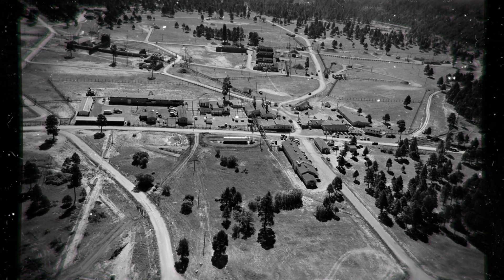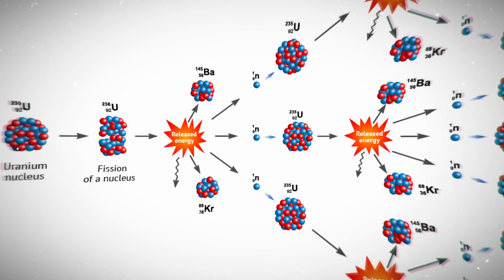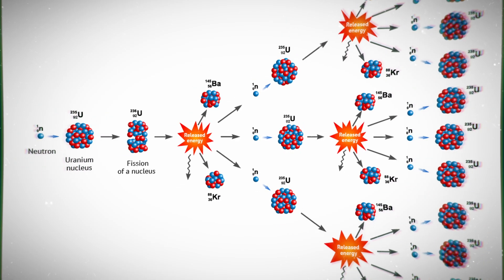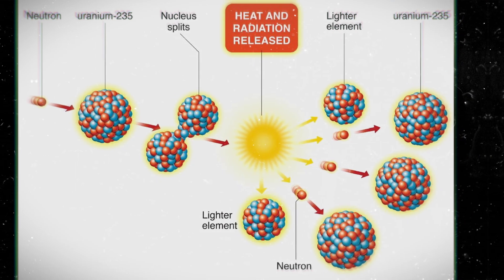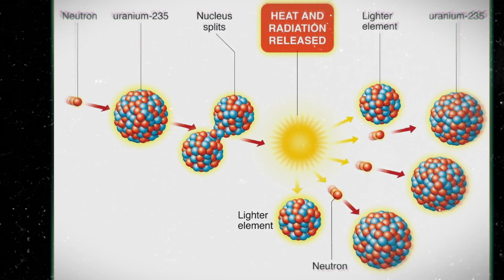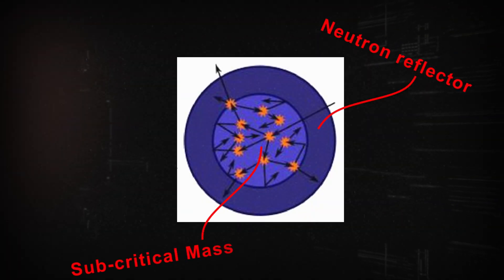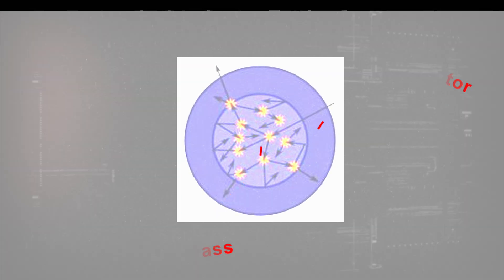As the war ended, the core remained at the Los Alamos National Laboratory, where a series of extremely dangerous criticality experiments would take place. Criticality is the state in which a nuclear chain reaction is self-sustaining. A nuclear material achieves criticality when each fission releases a sufficient number of neutrons to sustain an ongoing series of nuclear reactions. This can be achieved in a number of ways, but for this video, you only need to know about one: neutron reflectors.